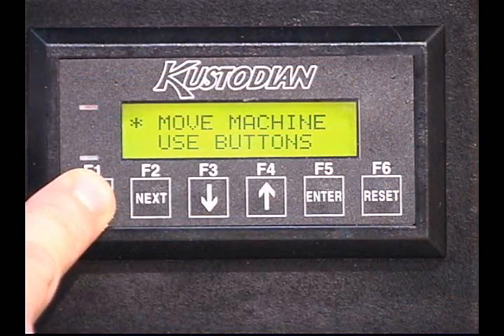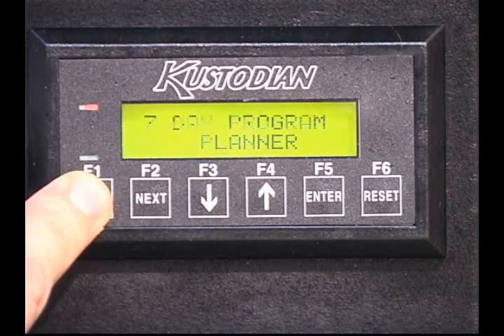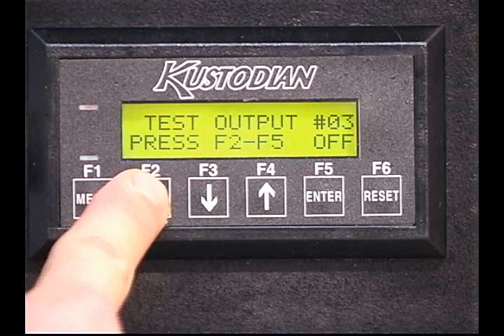To check this adjustment, we will have to go to the test output menu, to output number 7, which is your brush lift motor, and lower the brush into the down position.